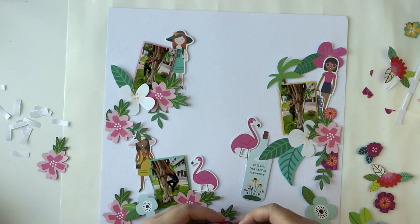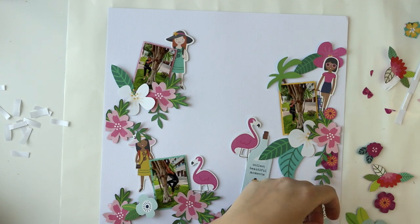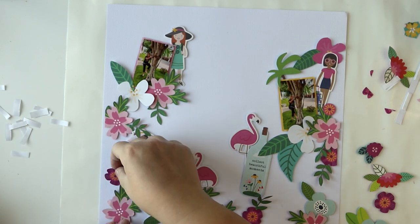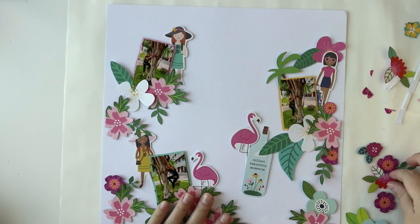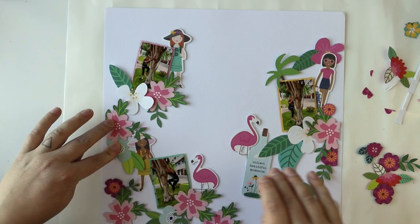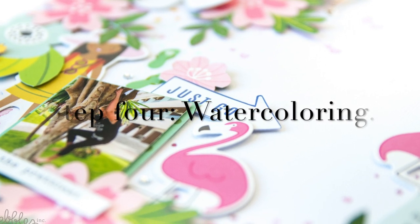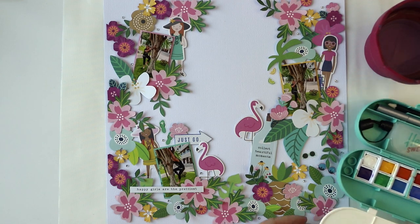I had an idea of adding some kind of frames, but in the end I decided not to because it's already so busy that the white background will be the most perfect one for the layout. I'm also going to add some kind of title for the page by adding ephemera pieces and small phrases.